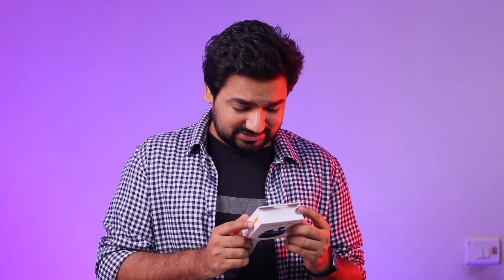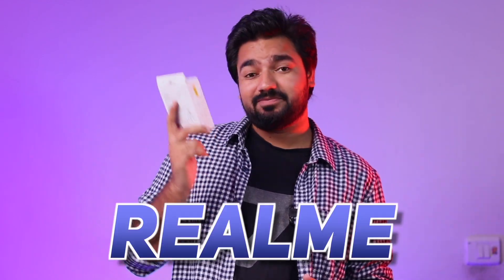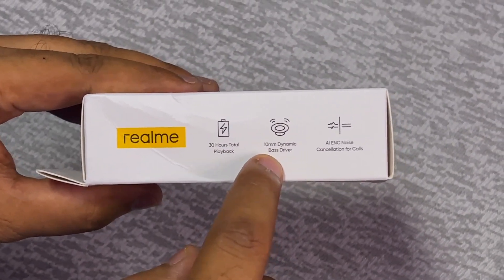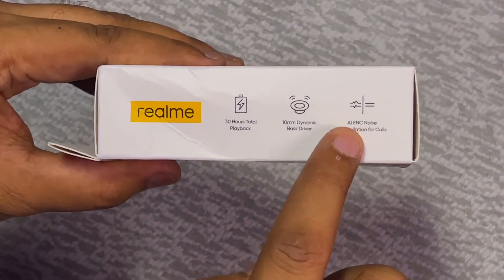When I shoot it, what will happen to it? I don't have the idea of it. But you can say that in Realme Buds Air 3 Neo, the music quality is very good. It has been told in total 30 hours, 10mm dynamic based driver, AI-ENC noise cancelling for calls.